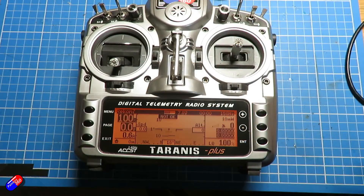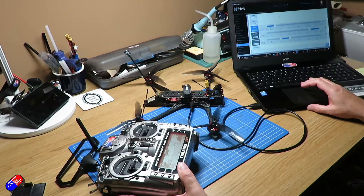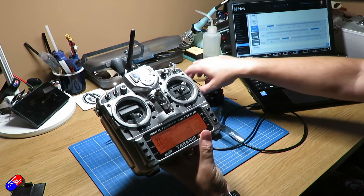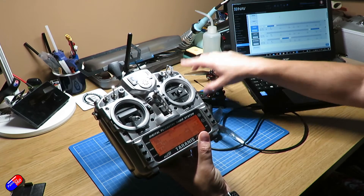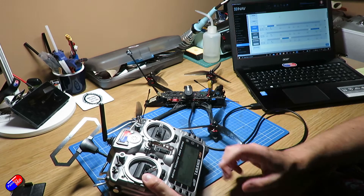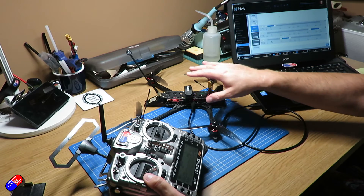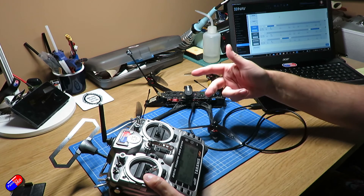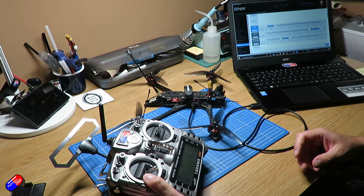The last thing we need to check is whether or not the failsafe works, so let me turn off the radio. On the computer we're looking for failsafe mode to be initiated. We can see on the display it's starting to get some data, and as I move the model around you can see the virtual cockpit respond. I find this incredibly useful when you're out at the field. With the failsafe confirmed, let's go up to the field and test the quad in those three modes.